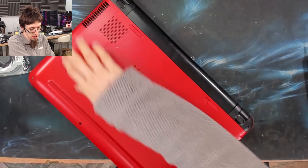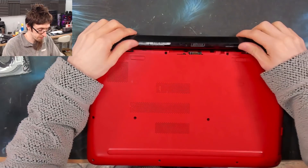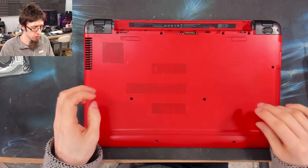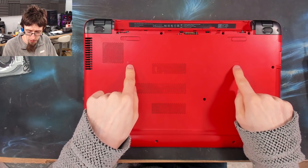The first thing we're going to do is turn it over, pop the battery out, make sure we're in the unlocked position, and we need to take all the screws out of the bottom of the laptop. On this one, all the screws are actually exposed, although there might be one underneath one of these covers, so we'll take that off as well.